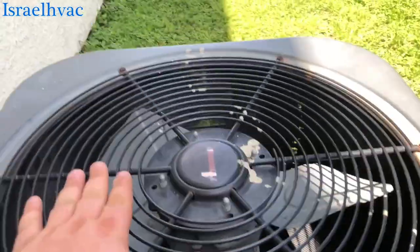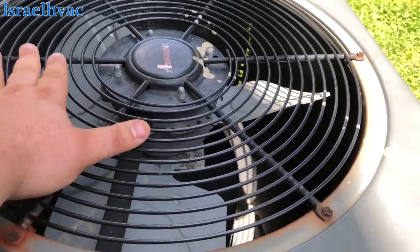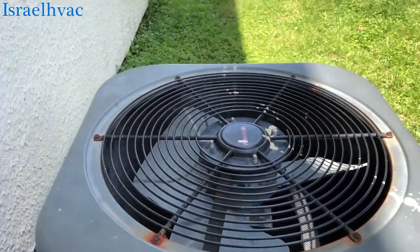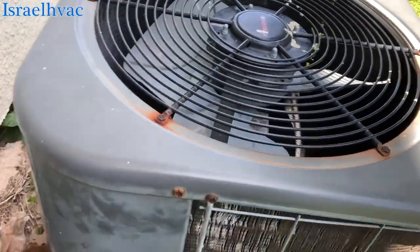Alright guys, I got a little no-cool call here on the little apartment that we take care of. A little LeMana — no condenser fan motor. Compressor's running, but the fan motor wasn't.